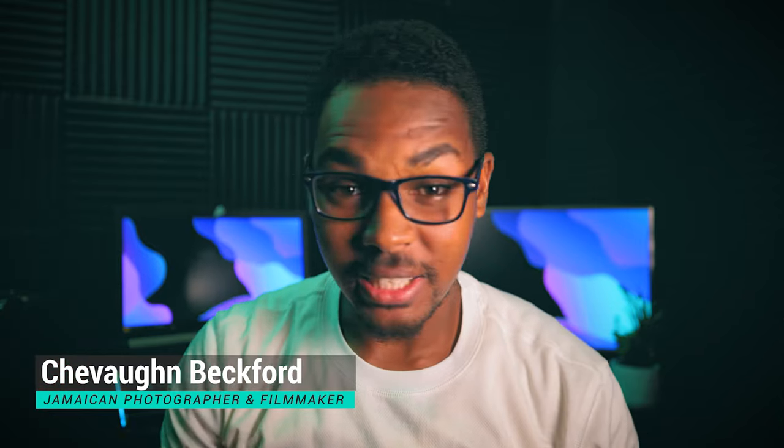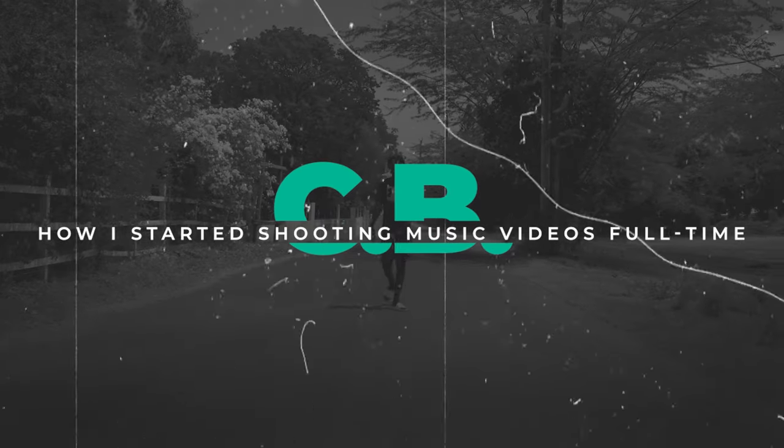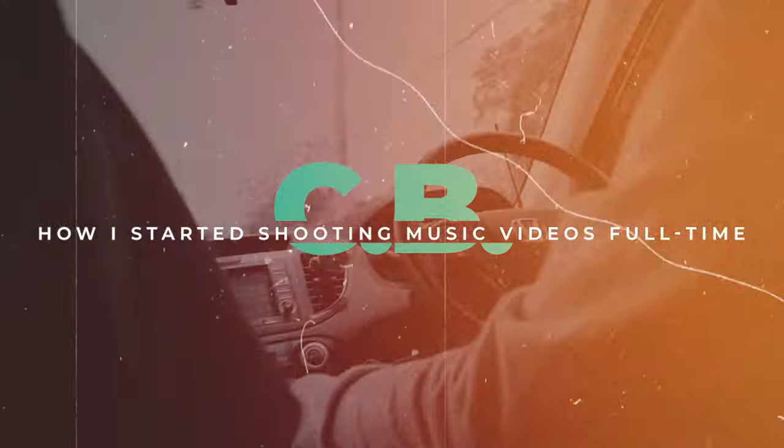What's up guys, hello y'all and welcome back to the channel. I really don't know how to introduce this video so I'll just dive right into the discussion Siobhan Beckford style. In this video I will be talking to you guys about how I started shooting music videos.